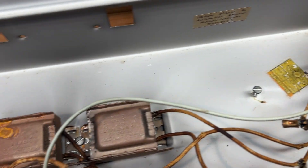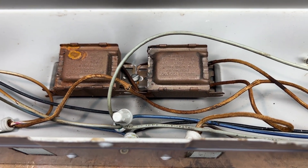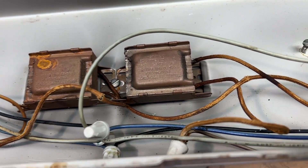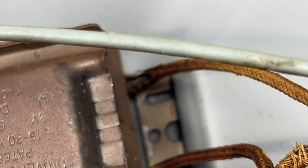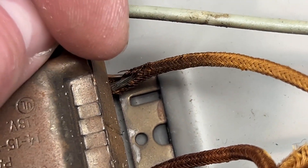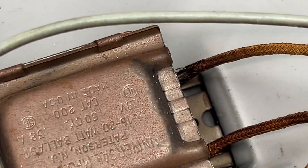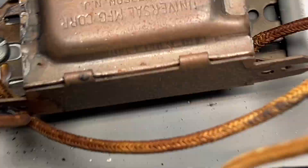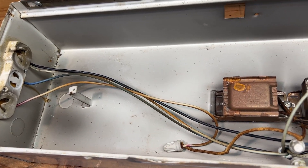So here we can see the ballasts do have cloth wiring, even though they're more of a modern casing. Look at that wire there — definitely good that we're looking at this. As you can see, that wire is definitely losing its insulation. I'm sure the same thing is going on with some of these other ones. Yeah, see, it's losing it right there. That's not good.